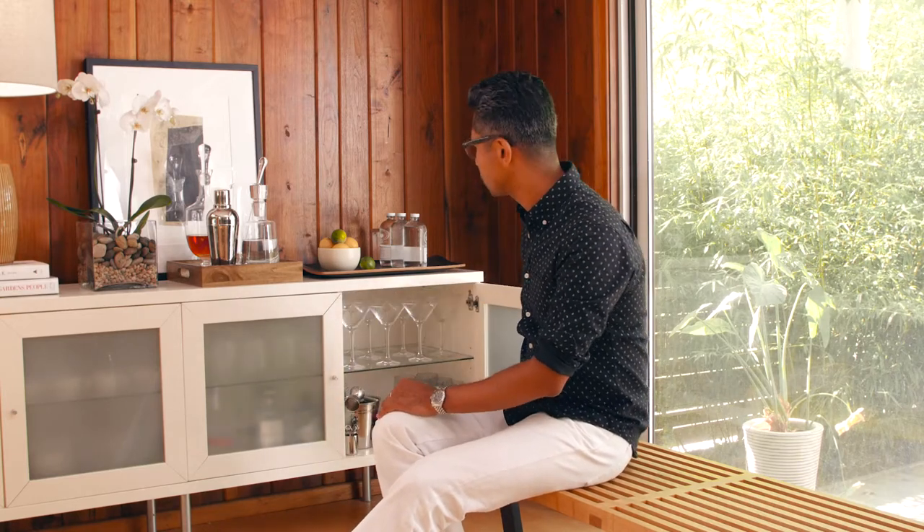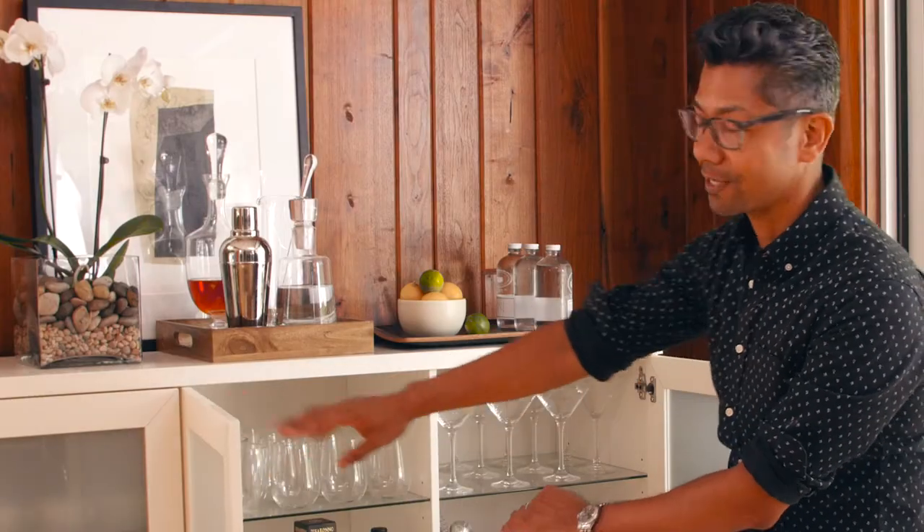This is a buffet that I actually set up perfect for entertaining. I've got some things that I've added to the decor — we've got some shakers and decanters on top, but underneath I've got all of my barware set up ready to go for just an occasion like this.